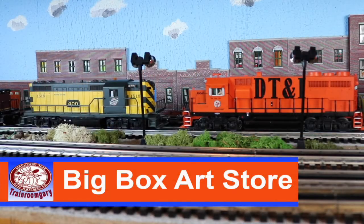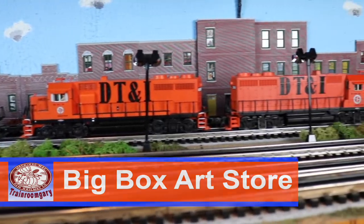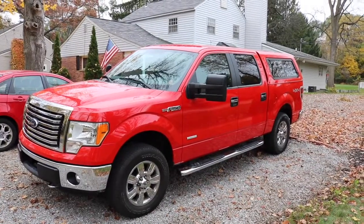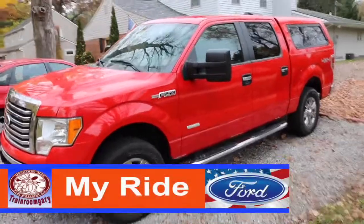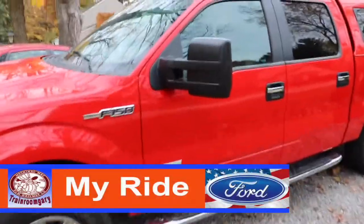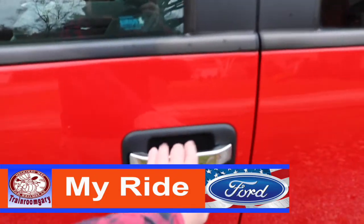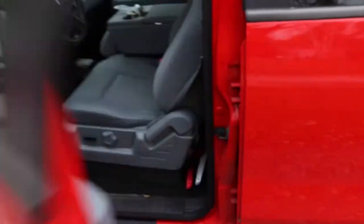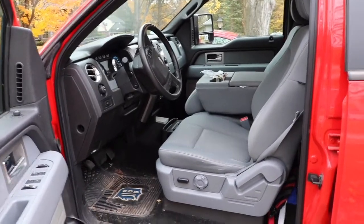Okay rail fans, let's leave the shop here and jump into the truck and take a ride to one of those big box art stores. We're out in the front yard, ready to go for a ride to get some balsa wood. This truck was made in Dearborn, Michigan — made in the good old U.S. of A. Well, here we go. Jump in folks, let's go for a ride to get some balsa wood.